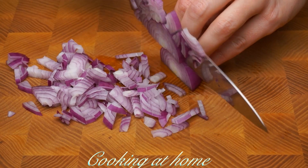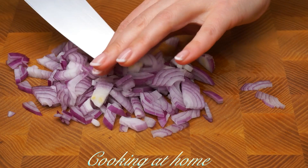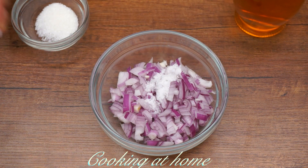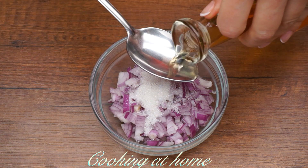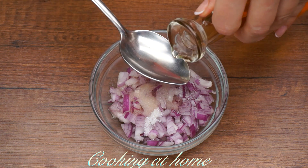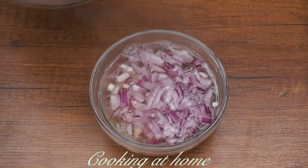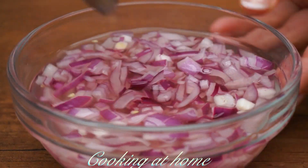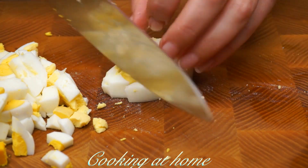First of all, let's chop some purple onions into cubes, then put them in a little bowl. Add half a spoon of salt, one spoon of sugar, and two tablespoons of vinegar. Adding hot water on top — let's mix it until the sugar and salt is dissolved, and let it sit for about 15 minutes.